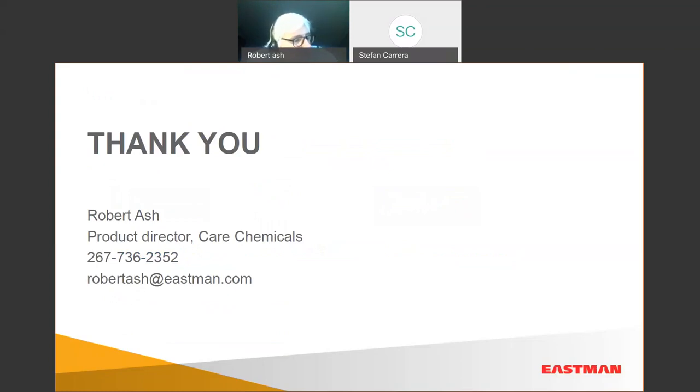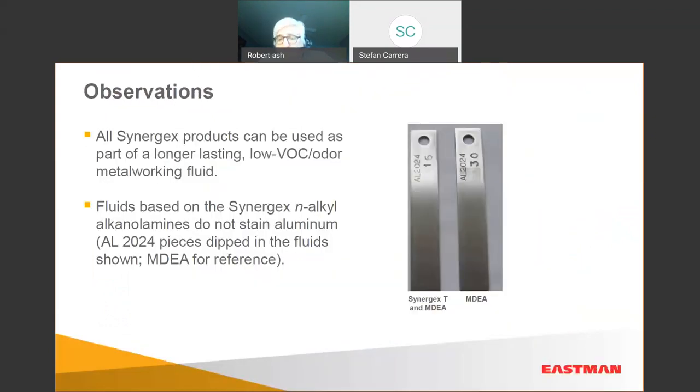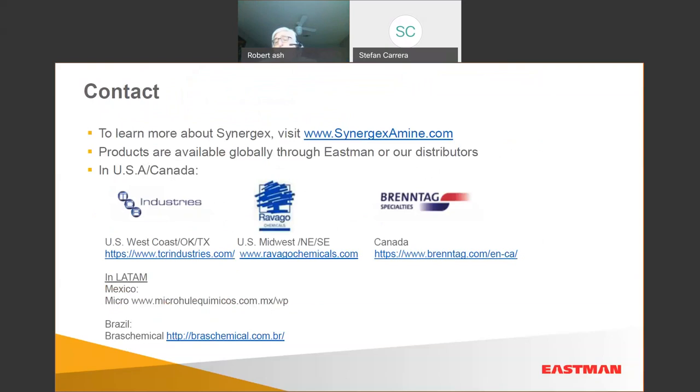There's a similar question about aluminum staining or corrosion effectiveness with aluminum. If you look at some of our data, we can certainly send you more. Typically, both Synergex and Synergex T are excellent with aluminum. One key benefit is that you should be able to formulate at a lower pH — together with the biocide you still get excellent biocontrol, but you don't have to worry about aluminum staining.